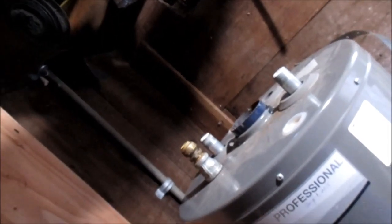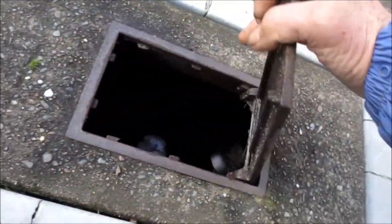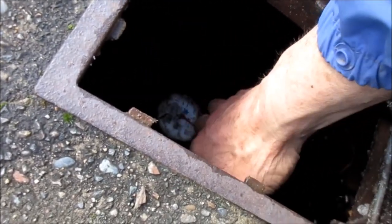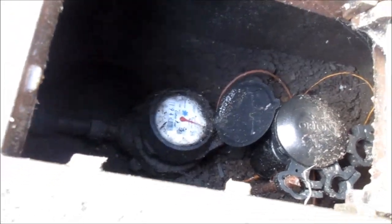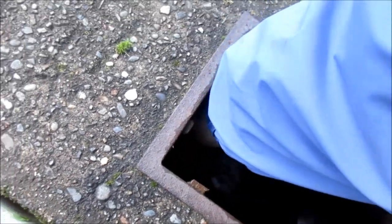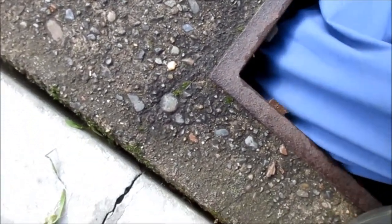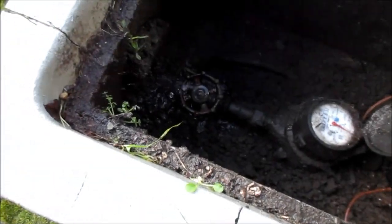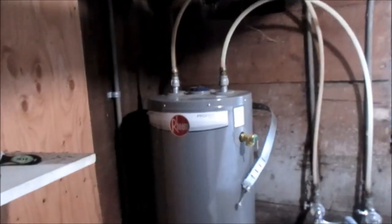Just need to hook up our vent and our strap, and put our blanket on it, and we'll be good. So that little blue arrow thing right there — that blue arrow is spinning around. When you've got your water shut off, you've got problems. This one actually has a turn-off valve in here that I can just turn off so I need to turn the water off so I can hook it back up. And this valve is actually a defective valve. Okay, water's on.